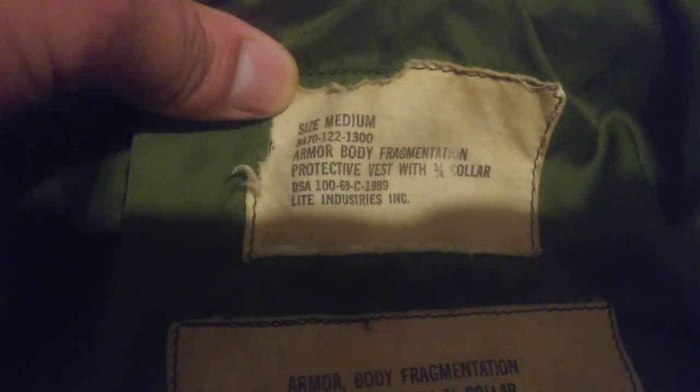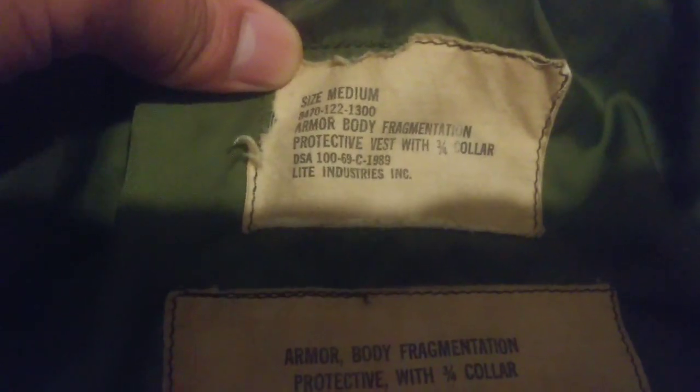Here are the tags on this one — they're not the best but way better than the painted ones. You can see they're more faded and brownish in color. The tag is ripped but I can't complain. It reads: size medium, 122, Armor Body Fragmentation Protect, this vest with three-fourth collar, DSA 100-69-C-1989. The middle number is 69 — that's the year it was made: 1969.